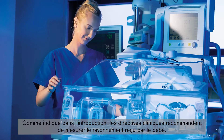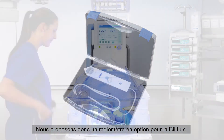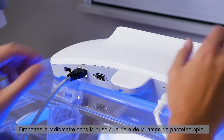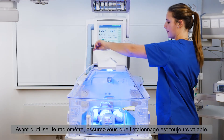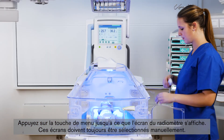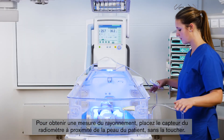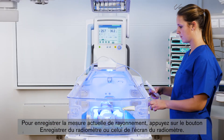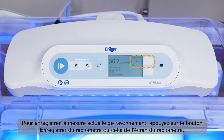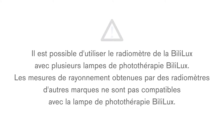Clinical guidelines recommend measuring the irradiance that the baby receives, so we offer a radiometer as an option for the Bililux. Plug the radiometer into the receptacle on the rear of the phototherapy light. Before using the radiometer, make sure that the calibration is still valid. Press the menu key until the radiometer screen is displayed — you always have to choose this screen manually. To obtain the irradiance measurement, position the radiometer sensor close to the patient's skin without touching the patient. To store the current irradiance measurement, press the store button on the radiometer or on the radiometer screen, and confirm that the last stored information at the bottom of the screen is updated. Note that irradiance readings obtained by different manufacturers' radiometers for the Bililux phototherapy light cannot be compared.